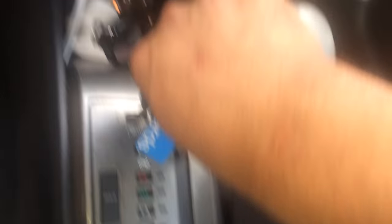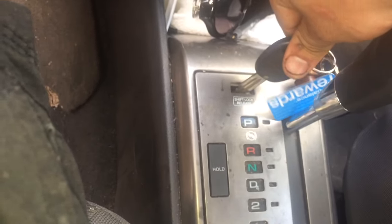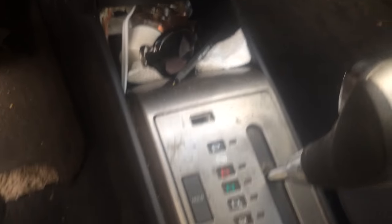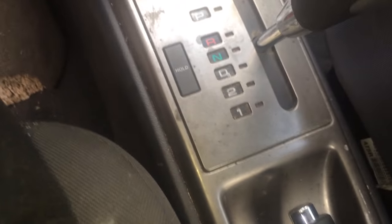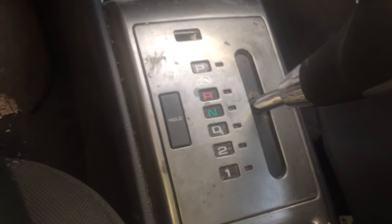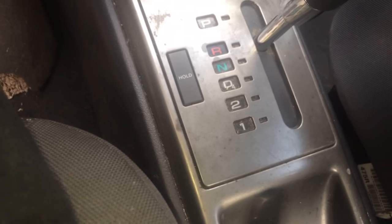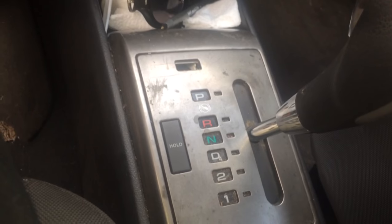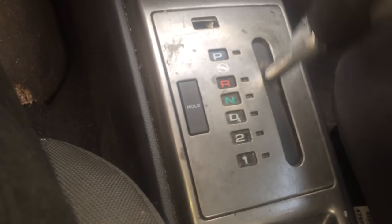Another thing is just get your key and push it in. Get it to neutral, because if you put it in reverse or drive, it won't start. But if you put it in neutral, your car will still start. I'll put it in reverse — it won't start. But if you have it in neutral, you can start it, and then from there you can shift it.